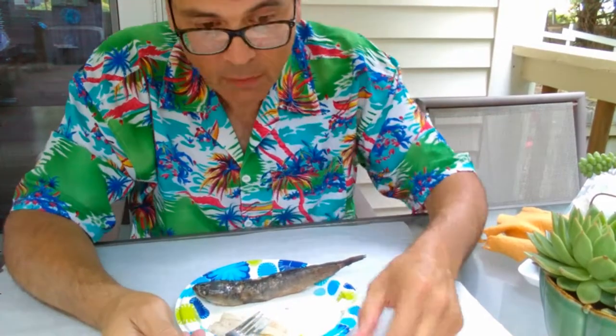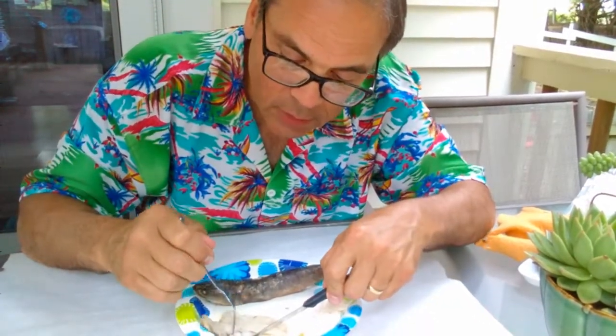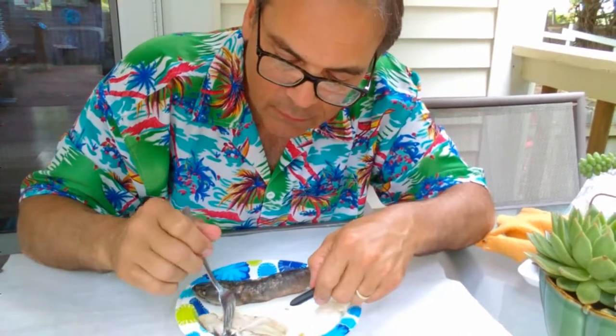That really is not bad at all. I would expect this to be real gamey. I'll try the one with the skin on it to see if that makes any difference.